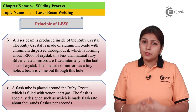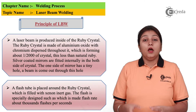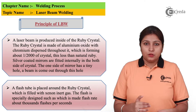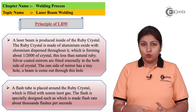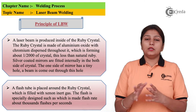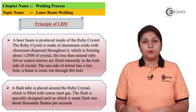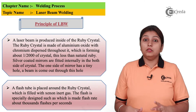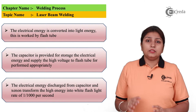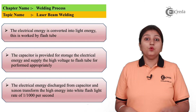If you look at the arrangement of laser beam welding, a flash tube is used. Inside that, a ruby crystal is placed where you have mirrors. So there is a flash tube, ruby crystal, and mirrors which are inside the ruby crystal — this is the basic arrangement of laser beam welding. Unlike other welding processes, a filler metal is not required in laser beam welding.